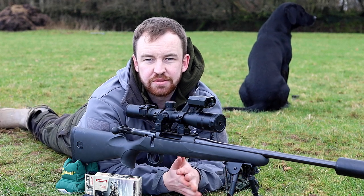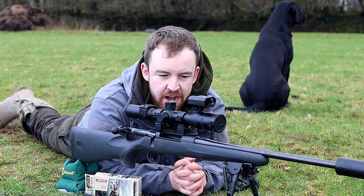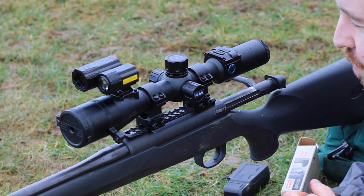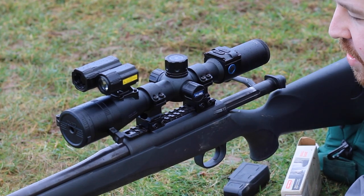Hi guys, it's James here from Optics Warehouse, your night vision and hunting specialist, and today I have the brand new PARD DS35-70 range-finding version. This is the tube scope version from PARD in the latest of their night vision weapon scope range.